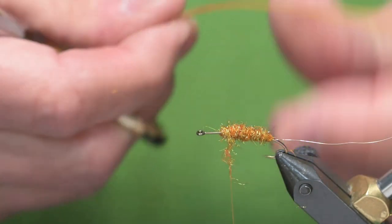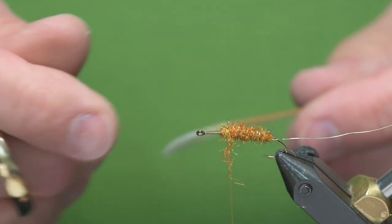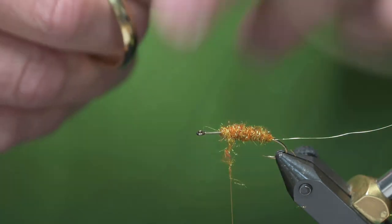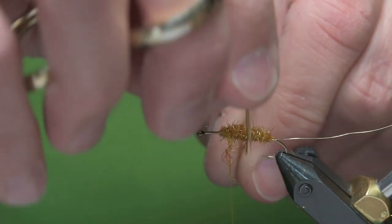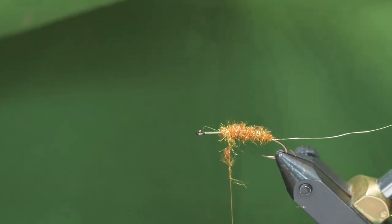I'll put in a hackle that'll go backwards. I'm using a brown hackle, and with this size 8 hook I'm using a size 14 hackle. I like to undersize the body hackle on this pattern.